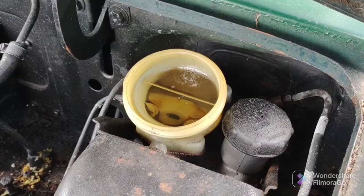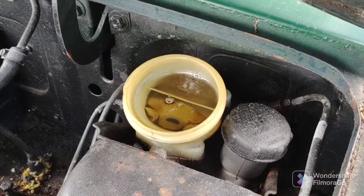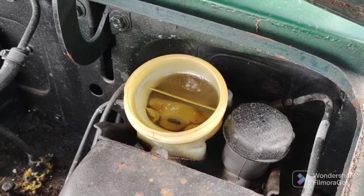The pedal should be getting tighter. So we're going to keep doing this, and we're also going to go under the car and see if anything is leaking.